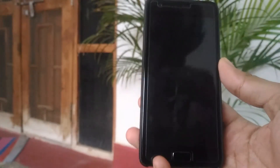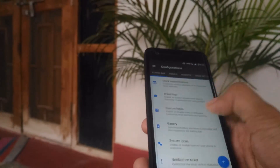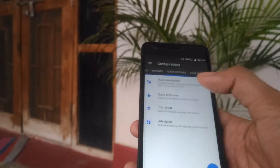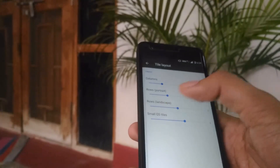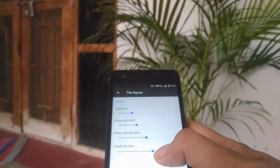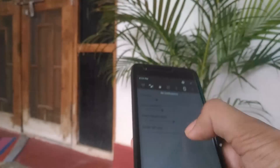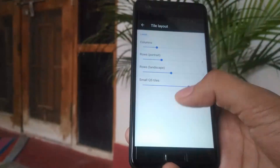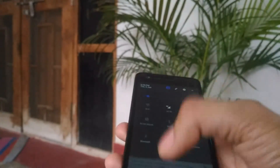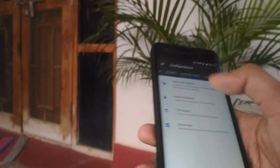We have to restart the System UI for that change to apply. After that, we were checking the Recents, and you can also change the Quick Settings — the quick pull-down, tile layout, number of columns and rows. Right now I have six small QS tiles; you can increase to seven or eight. In Advanced settings you can also enable the brightness slider in the quick toggles.